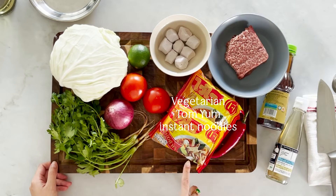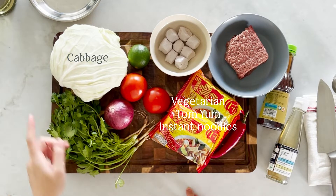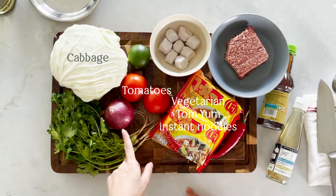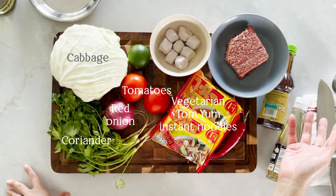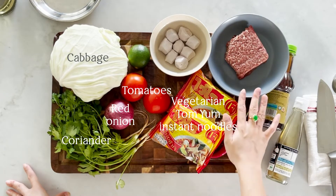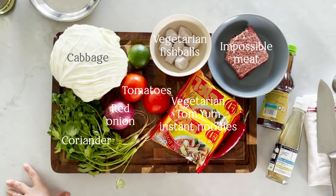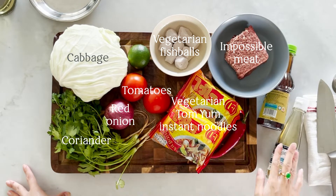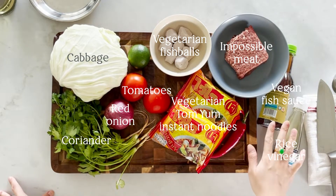Now let's run through the ingredients list. We will need the vegetarian Tom Yum Mama noodles, cabbage, tomatoes, red onion, coriander, and mock meat of your choice — for today's recipe I have chosen impossible meat, and also some vegetarian fish balls for the texture. We will also need rice vinegar — if you don't have rice vinegar you can use lemon or lime — and we also need some vegan fish sauce.